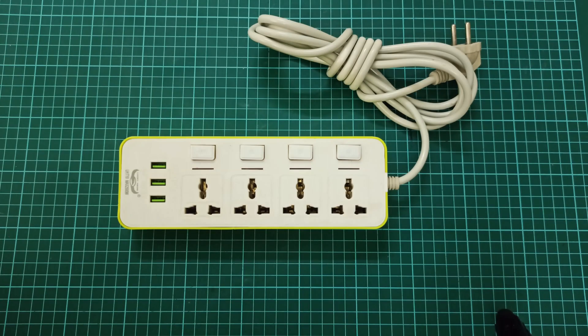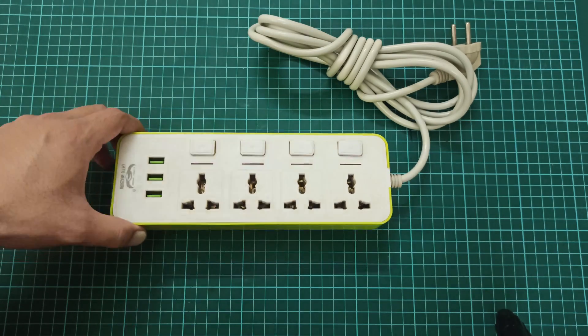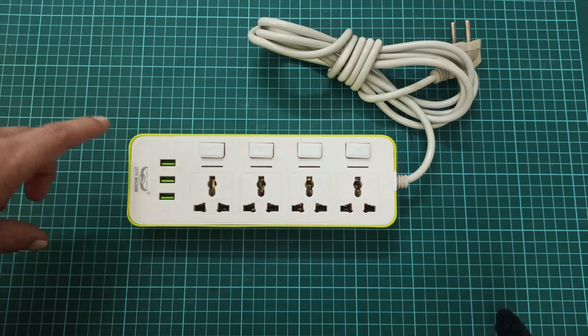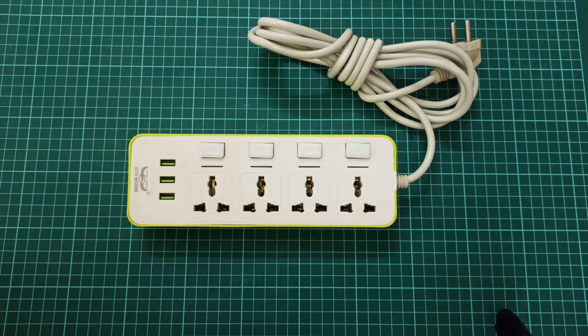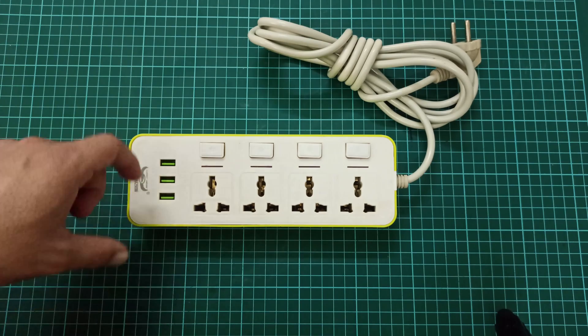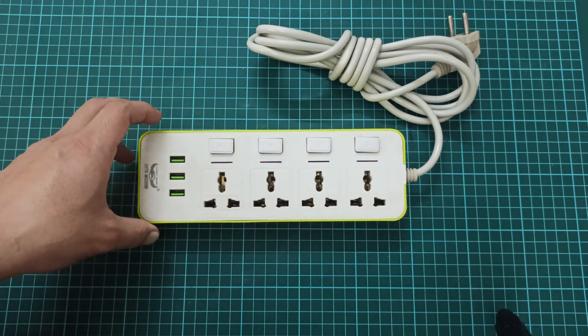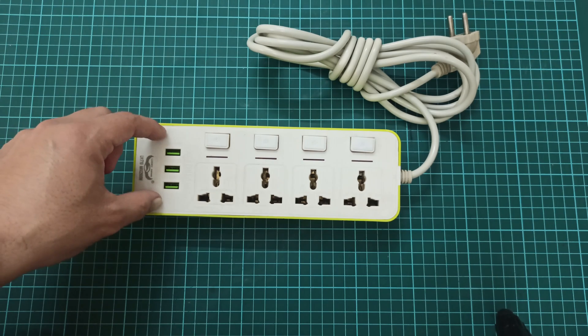In this video I will be showing you why you should never use the USB ports of any cheap Chinese extension boards, and what are the possible risk factors that might damage your devices if you use these USB ports for either powering up your 5-volt devices or charging your mobile phones. In order to present the circuit of this board, we have to open this extension board so we can have a look at the actual circuit of these USB ports.